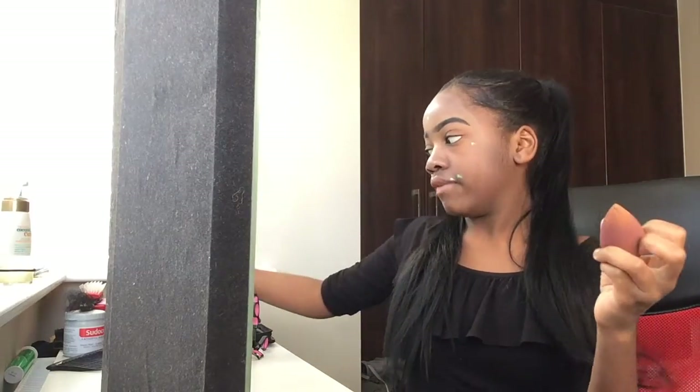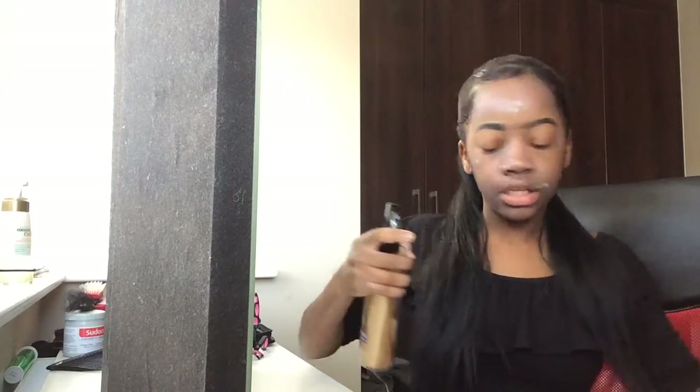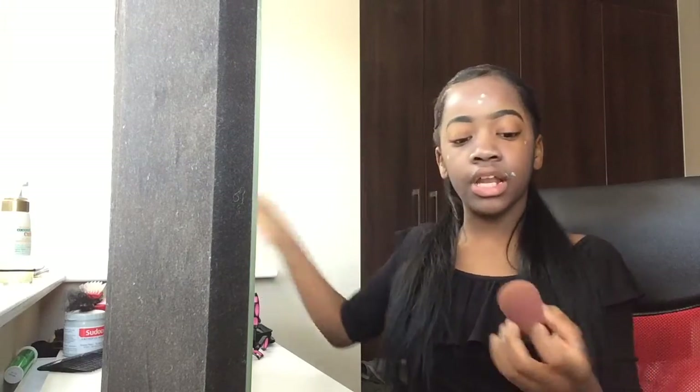Then I'm going to grab a damp beauty blender. I've actually got a spray bottle — I know this says for hair, but when it finished I put water in it, making sure I cleaned the bottle. So I'm just going to spray the beauty blender. It's good for your beauty blender to be damp, not wet.